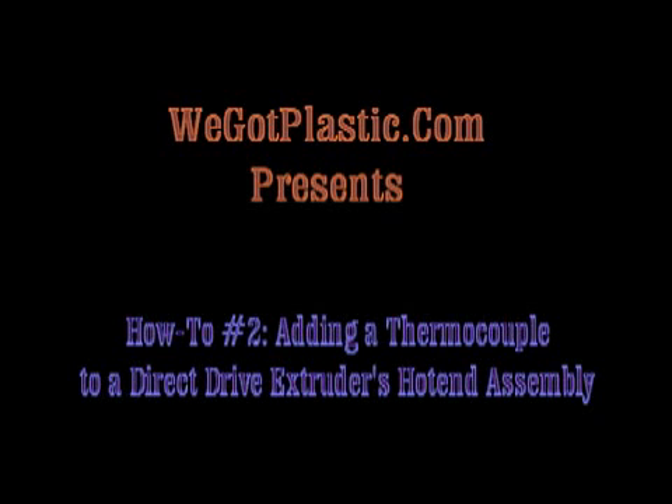We Got Plastic presents How-To Number Two: Adding a Thermocouple to a Direct Drive Extruder's Hot End Assembly.